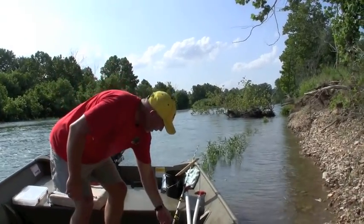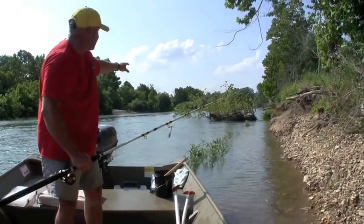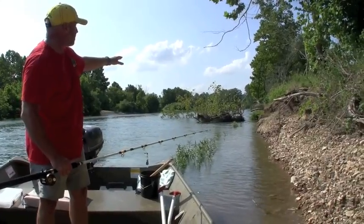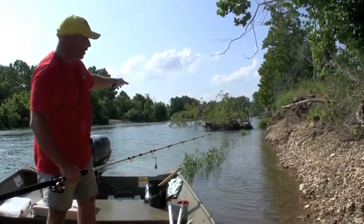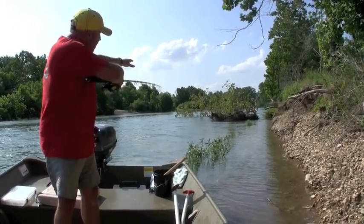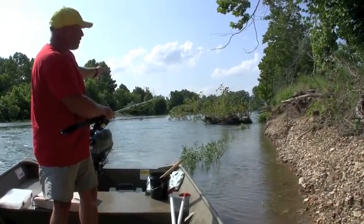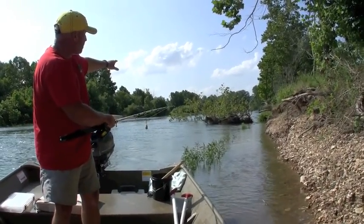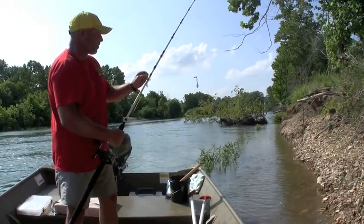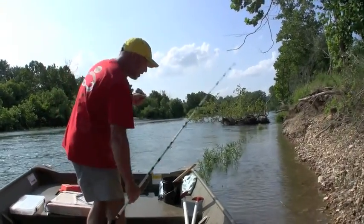We're going to see if we can find another channel cat under this old stump out here. This old tree has fallen in — probably right up there where you see that hole on the bank — and it hasn't been very long since it fell in the water. We'll fish with two rods right here: one on the outside corner of that root wad, and one thrown out a little bit farther to catch some of that cover with those green leaves. Folks, we're not going to have to stay here very long — 10 minutes at the most — then it's time to move.